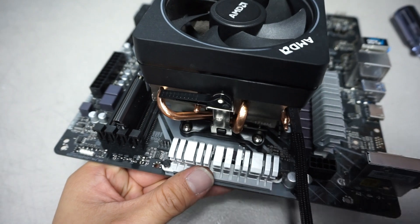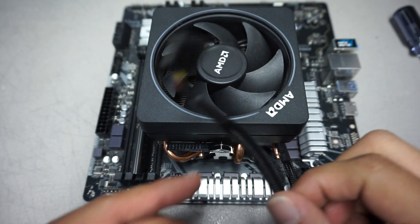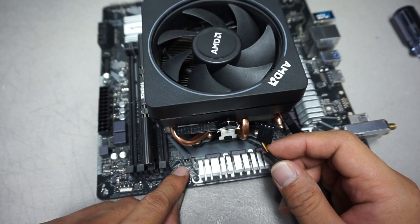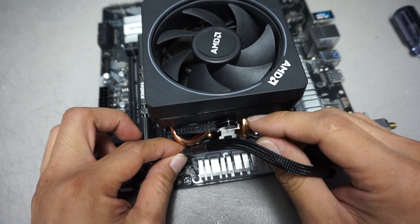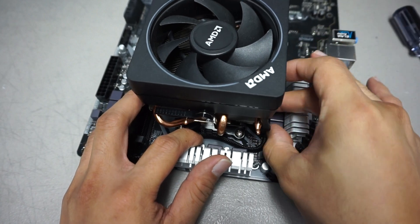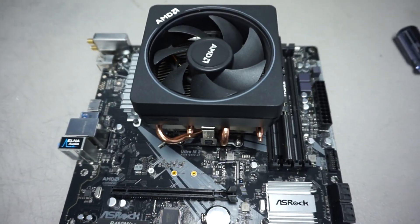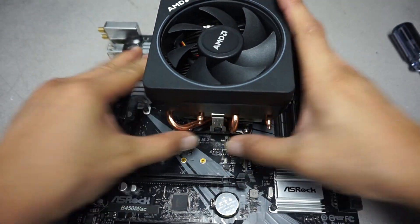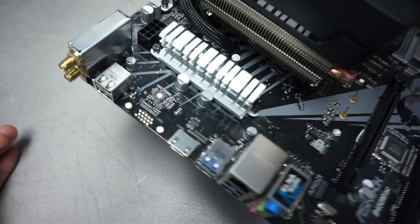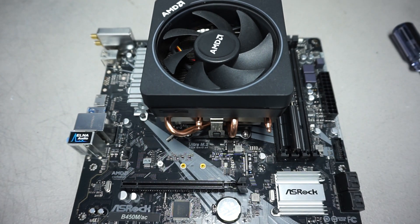Once that's done, you have now installed your AMD Wraith cooler on your motherboard. Take the fan header and find your CPU fan header — plug it in. Depending on where it is on your board, you may want to route the cable back and down, then tuck it in. Power on your system and check your temperatures, making sure they are within margin or well below the rated temperature for your processor. This has been Chris — I hope this video helped you out. We'll see you on the next troubleshooting video.